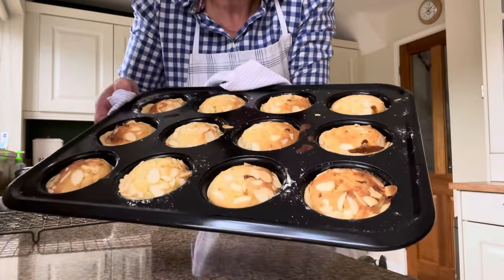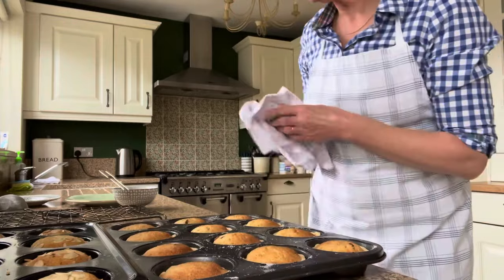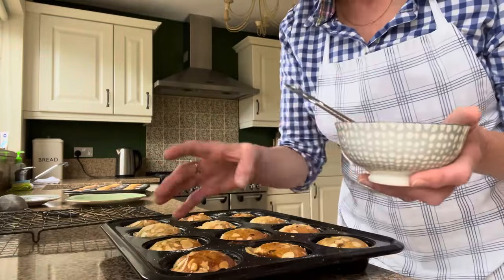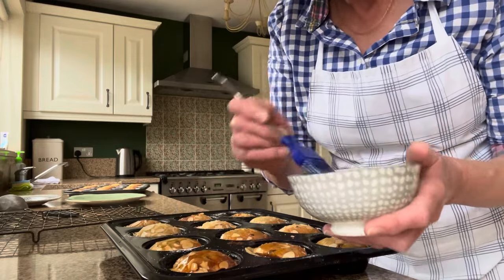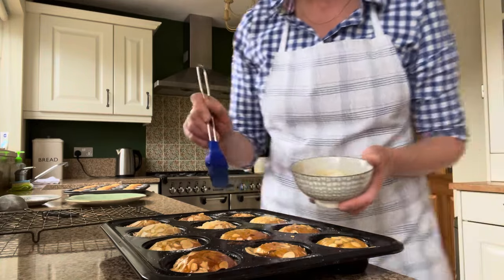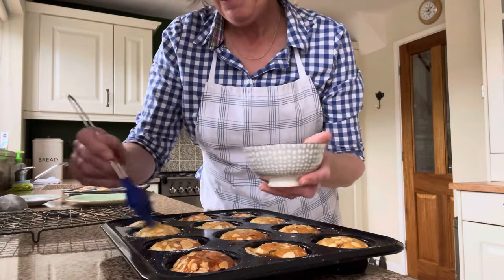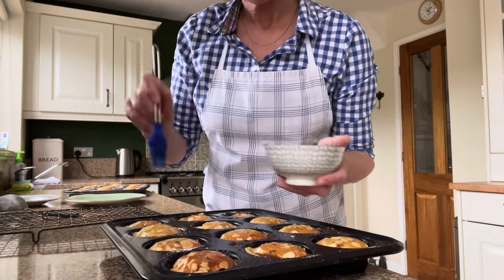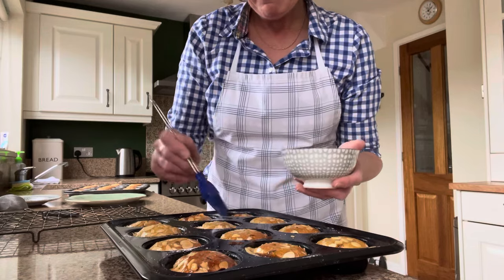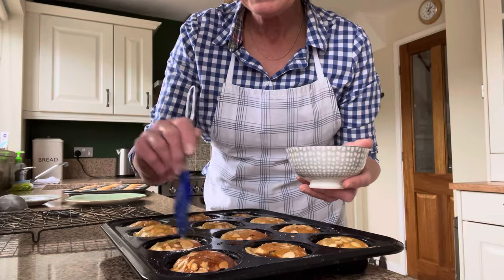So there we have it — that's the mince pies, they're all done now. Those are the ones without the almonds on top. I'm just going to brush the ones with the almonds on with the apricot jam now, just to give them that nice glossy top. It also gives it that extra bit of flavour as well. I could have been a bit more generous with the almonds on top, but I'm sure they'll be absolutely fine. I'm going to leave these in the tray to cool for about 10 minutes, and then just lift them out onto the cooling rack to cool completely. When the other ones have cooled completely, I will dust them with some icing sugar as well.